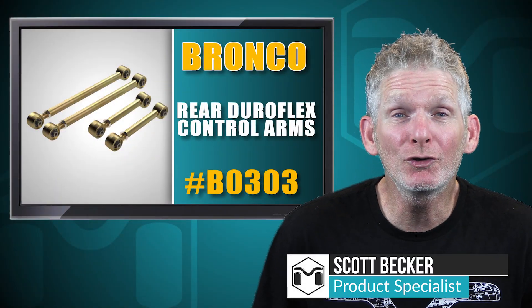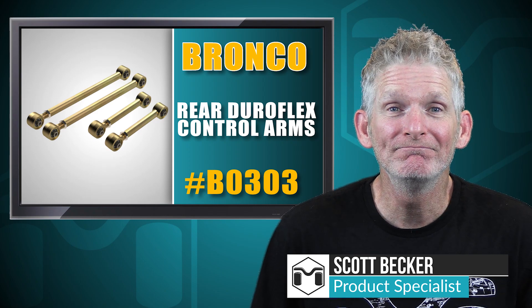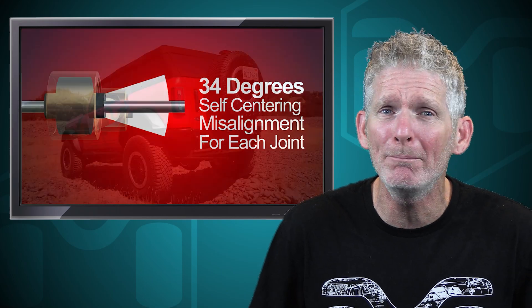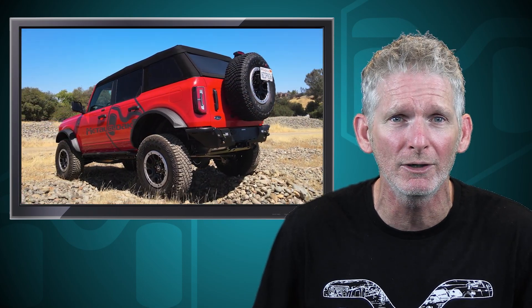Today we're going to install the rear control arms for the Bronco 6G. It's Scott Becker with Metal Cloak here. The Bronco rear control arms are built with the patented Duraflex bushings and are designed to self-center and provide maximum misalignment for the best flex and long-term performance for your lifted Bronco.